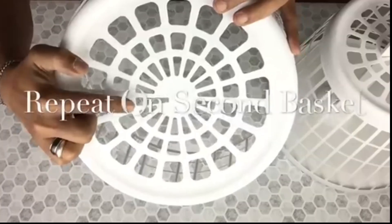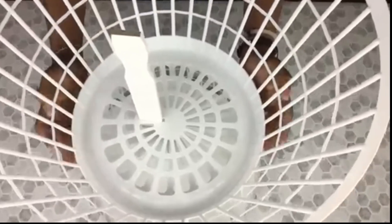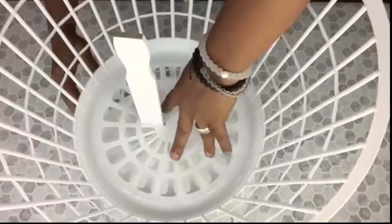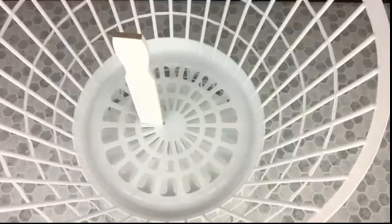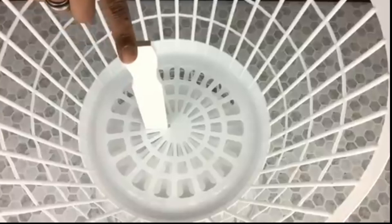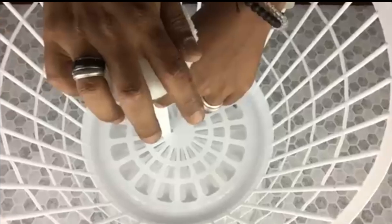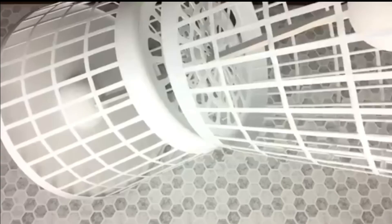I took a second basket and repeated the same steps with my scissors, then I slid the painter stick in. I apply hot glue to hold it in place and I repeated the same steps on the tip of the painter stick.